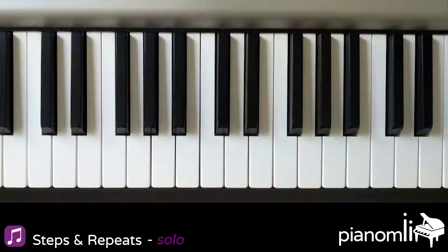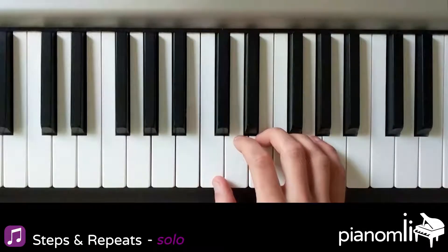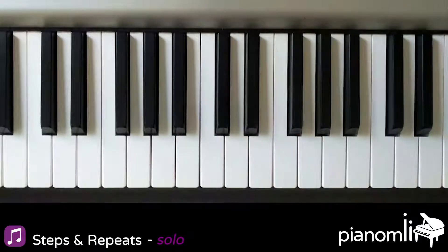For this song, you'll be putting your right thumb on C, and you'll also be using your second finger on D. When you're done, this is what this song should sound like.